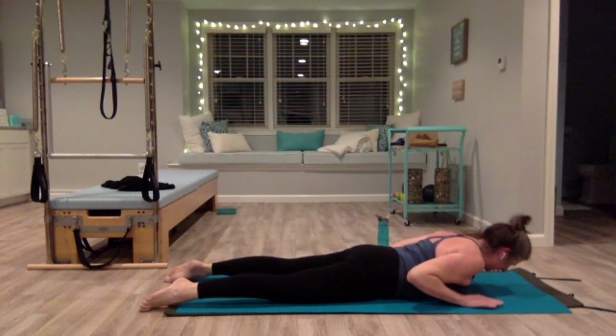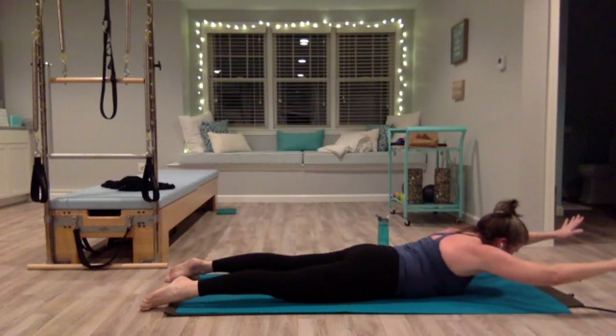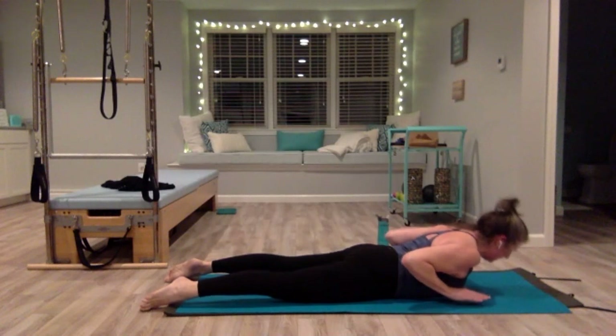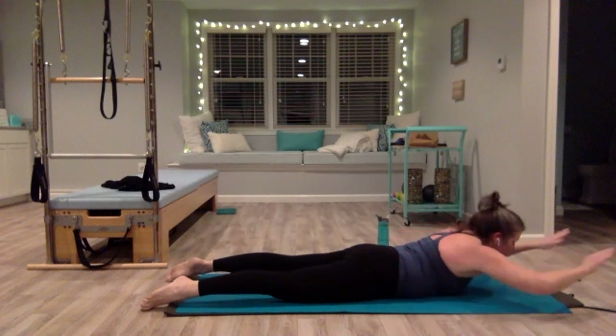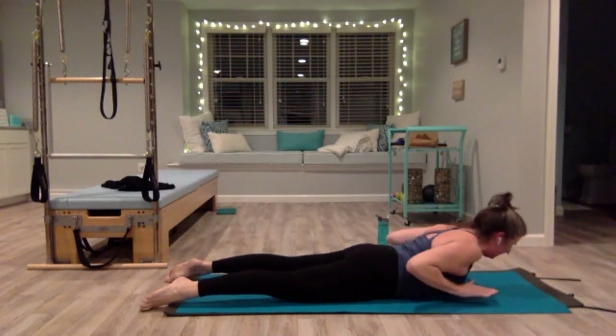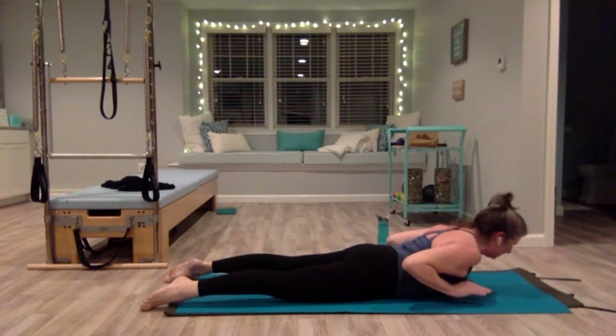Now we're going to lift our chest — this time your hands come with you. Hands under your shoulders, lift up and hold — your hands are hovering above the mat. Lift your belly up, lift your pelvic floor, extend your arms straight in front without letting your chest drop. Pull them back in, lower down. Chest lift — hands come with you, push away, pull, pull back, and lower. Two more — deep breath in through the nose, lift your belly, push out, reach, pull in, lower.